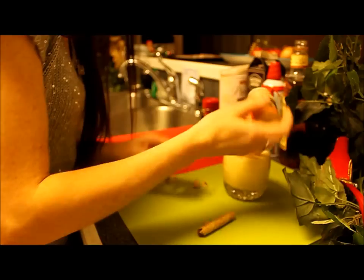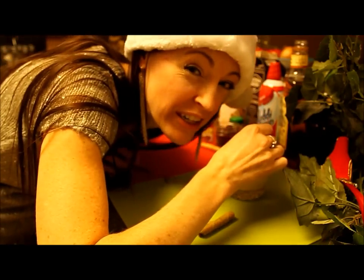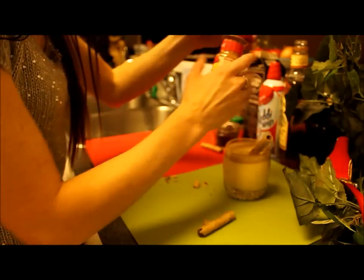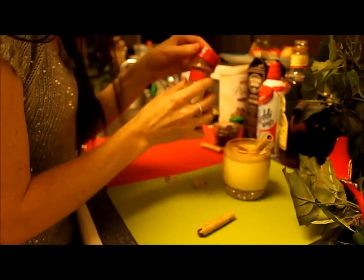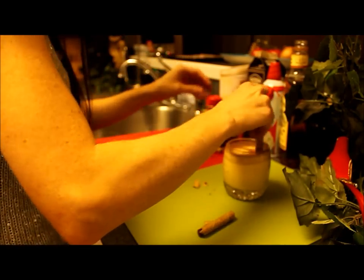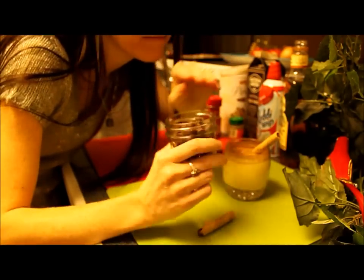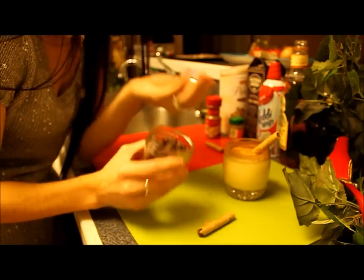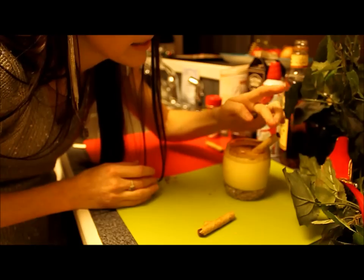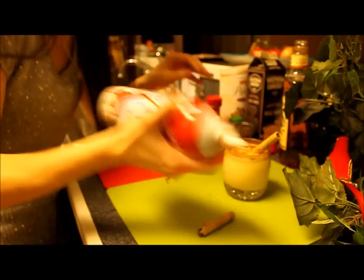Sprinkle a little bit of nutmeg — okay, that was probably way too much. I'm not very good at these cooking videos. And a little bit of cinnamon. This is going to be so delicious. And of course you've got to have chocolate, right? So just a couple of these right in the drink — that way you have a little surprise at the end.